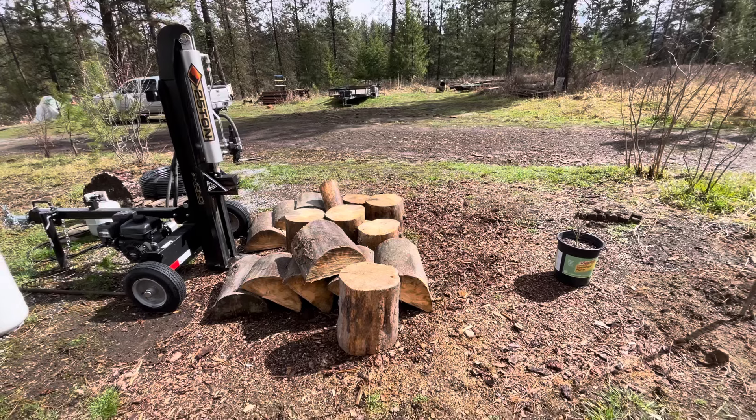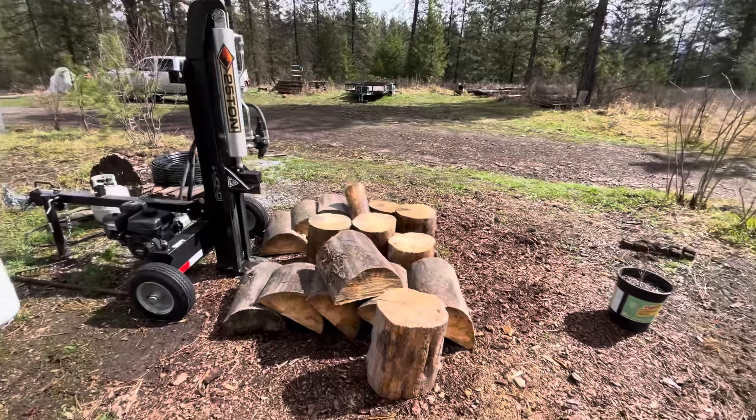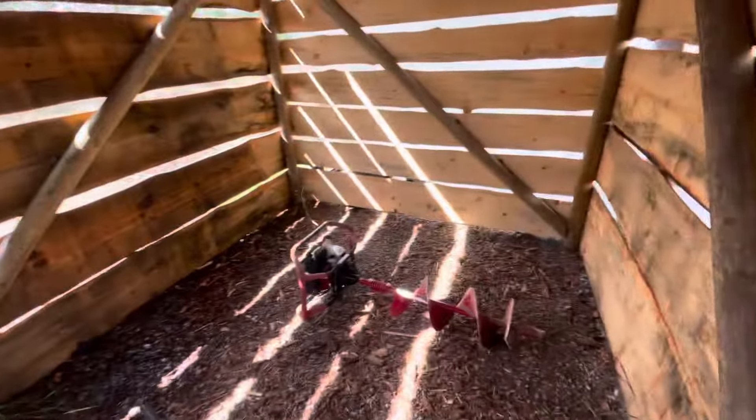Now that the wood is cut and placed by the splitter, I've got to split it afterwards and then go in here and stack it somewhere.